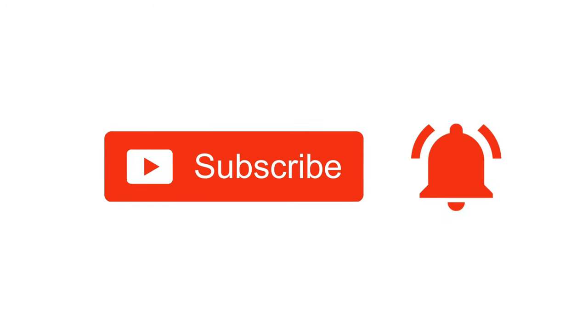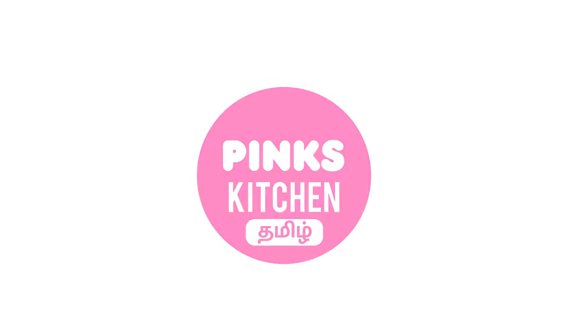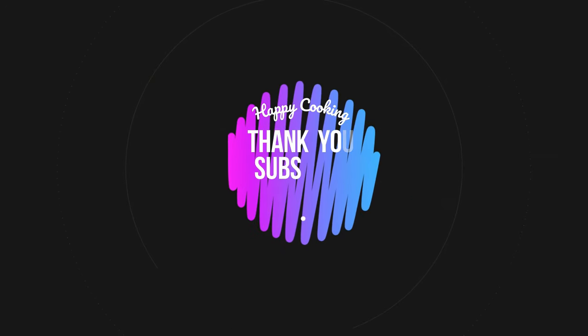If you liked this video, please like, share, comment, and subscribe to Pink's Kitchen channel, and click on the bell icon for the latest updates. If you wish to check out our recipes in Tamil, visit Pink's Kitchen Tamil channel — the link is in the description box. Happy cooking and thanks for watching!